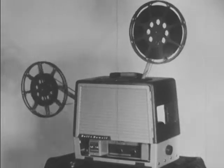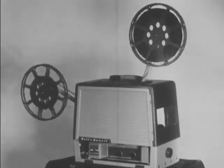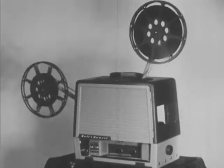This film was produced to aid projectionists and describes the proper use and essential care of the Bell & Howell Filmosound projector. The operation of all the Filmosound models is practically the same.